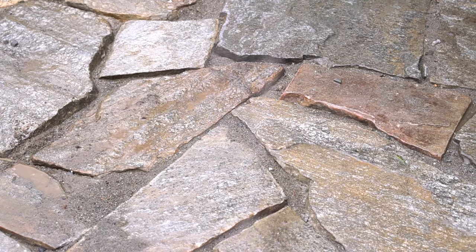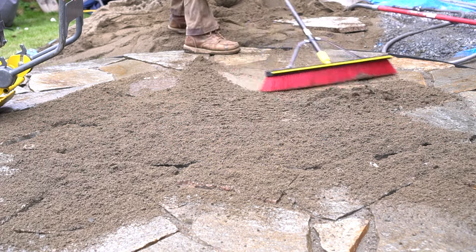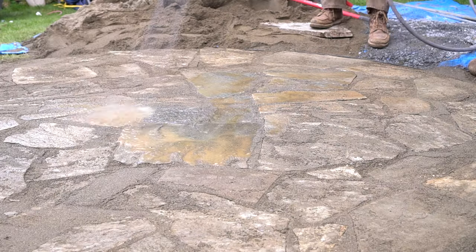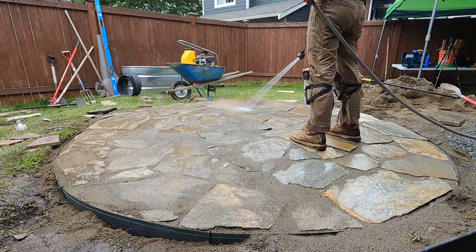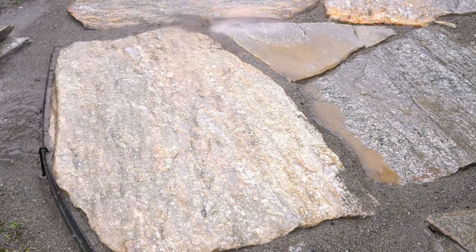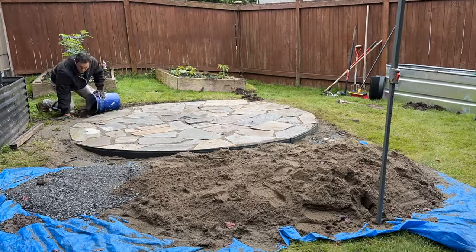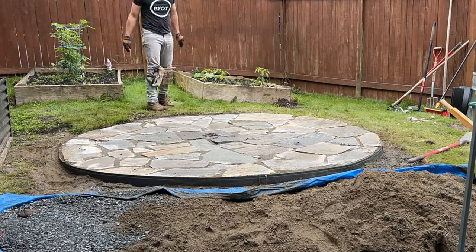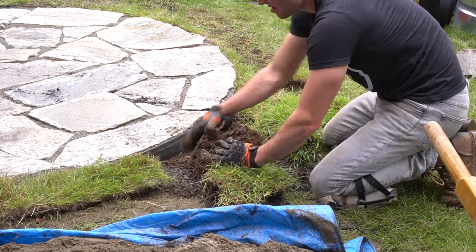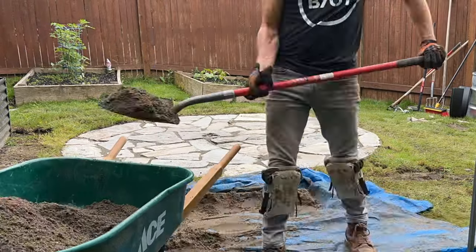I watered everything down heavily to solidify it and check for any sand voids underneath the rock. Once taken care of, I added more sand to the surface and used a broom to sweep it out evenly, mainly filling all the cracks and crevices between the flagstone. It doesn't have to be perfect, but filling those gaps really finishes off the flagstone nicely. I washed the entire patio off again — this time with no large voids remaining. For cleanup, we removed any excess sand or rock around the perimeter and patched in saved grass sections around the patio. With that, we're done.